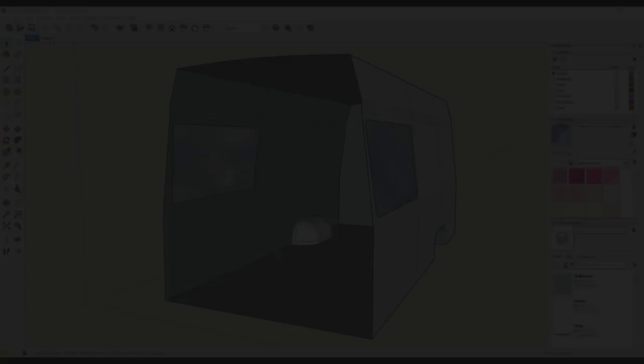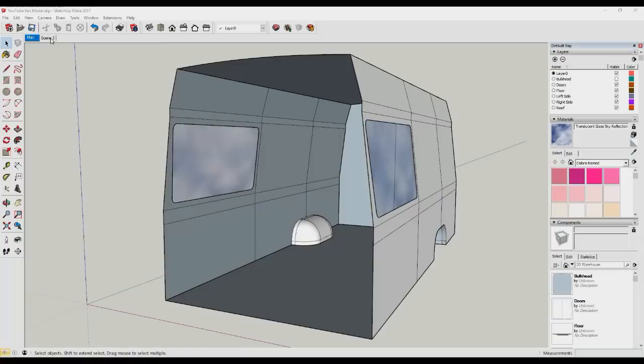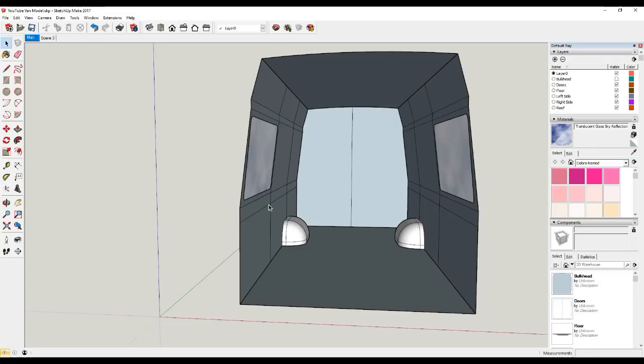In the last episode we took some really detailed dimensions of the inside of our Sprinter van, then we came into the studio and drew this detailed model. This gives us a much more accurate representation of the inside of our van for when we come to draw the cabinetry. I hope you've been following this series and drawn your own internal model. If not, don't worry - I'll put a link in the description and you can download a copy of my van model and draw along with me.